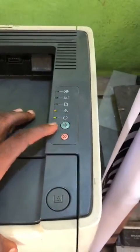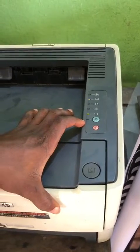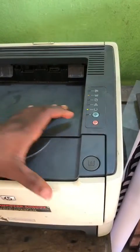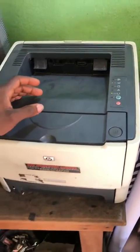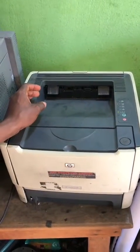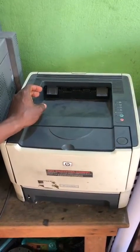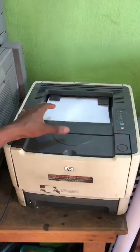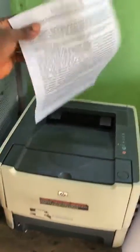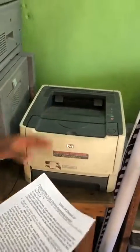Are you seeing it? Let's see. It's still resetting. Alright, good job. So, that's how to reset our HP LaserJet B2015. Thank you all.